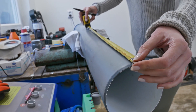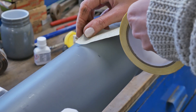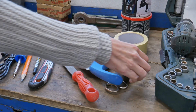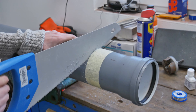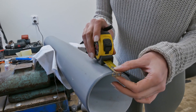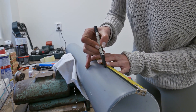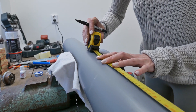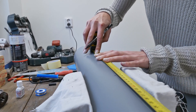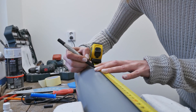Measure 90 centimeters from the edge of the pipe. We are going to measure the central holes. The first one is at 16 centimeters, the second one is at 30, then 45, 60, and the last one at 74.